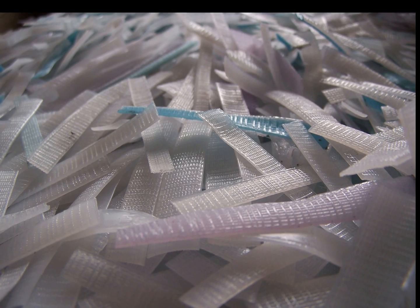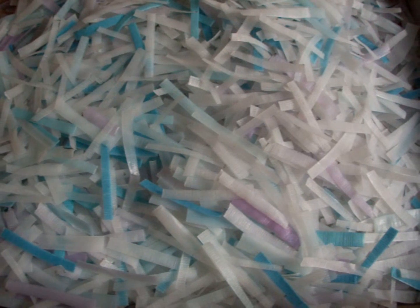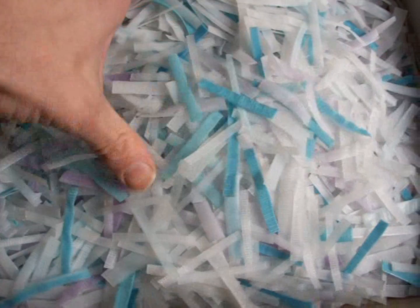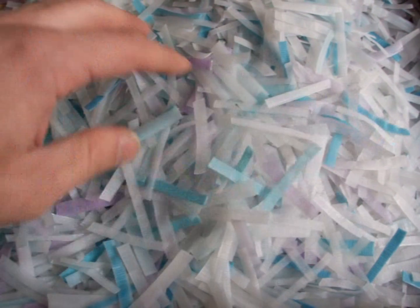Here is a close up view of the finished material once it has been cut to length. There is a waffle pattern embedded into the plastic which provides plenty of surface area for bacterial growth. The media lies flat which helps to retain moisture during a drain cycle. The pieces have plenty of spaces between each other for water and root growth.